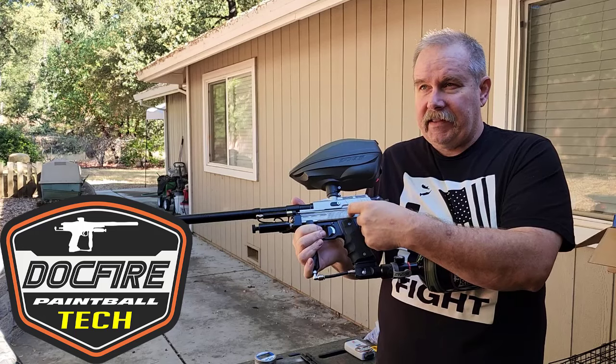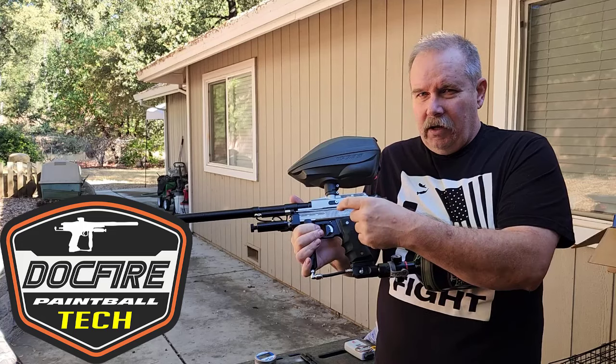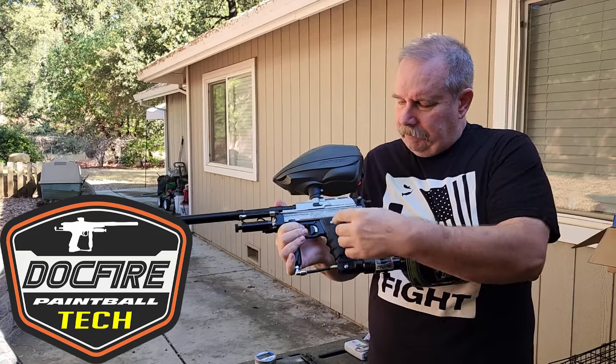These had that metric lug on the hammer, so they replaced it with a War Games hammer. I modified the hammer just for a convenience thing for the set screws, so that was done.